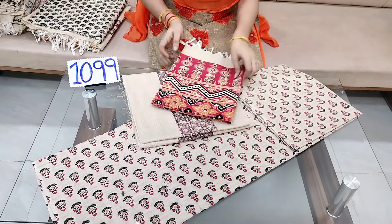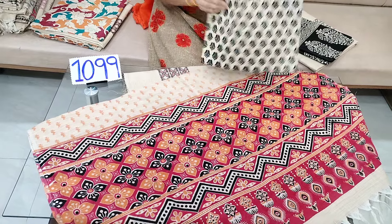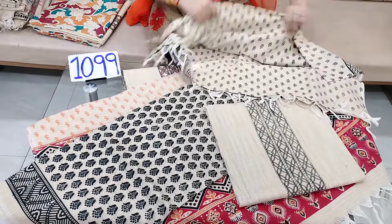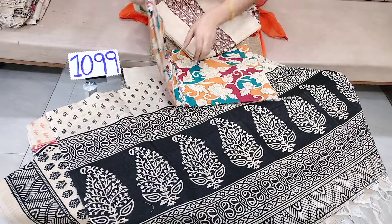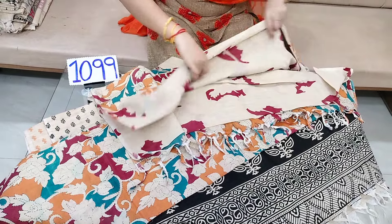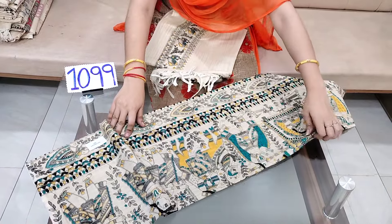The base color is the same, but the prints are different. You can see the bottom, and you can see the top and the bottom from different angles.